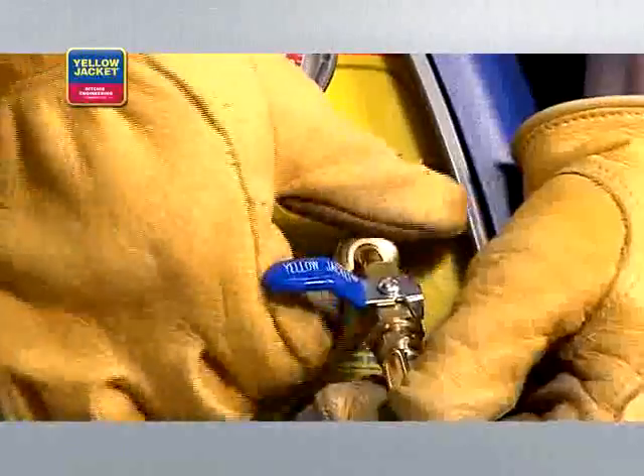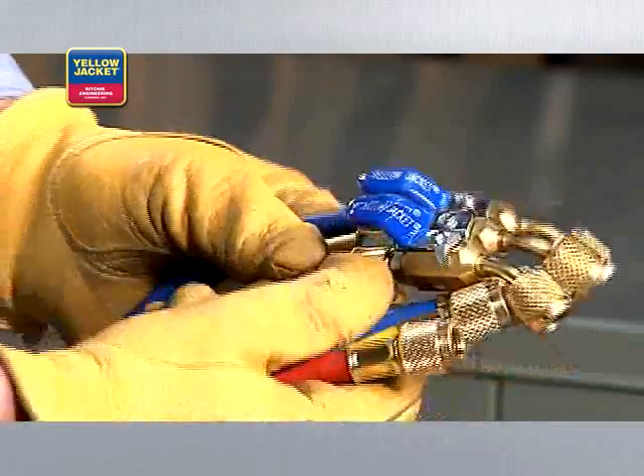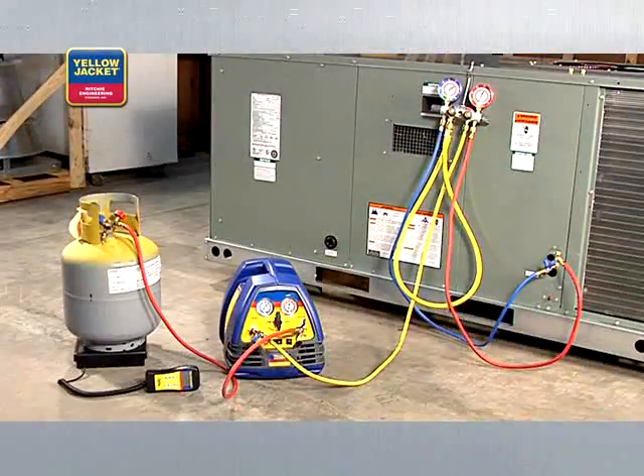You'll want to be sure that the ends with the shutoffs are used at the suction and discharge ports. This is required by law. We're using quarter-inch hoses like these Yellow Jacket Plus 2 hoses. When you're done making all connections, your setup should look something like this.